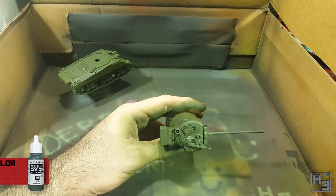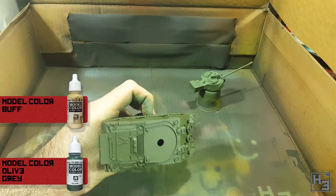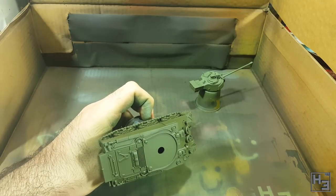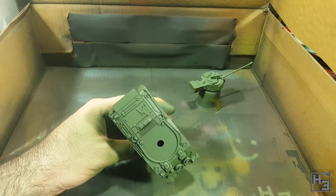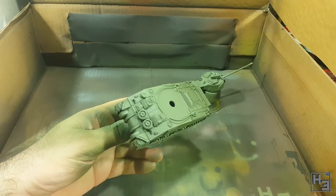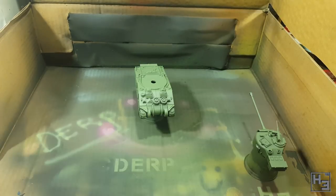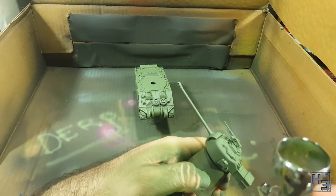After that I apply a highlight using a mix of roughly three quarters olive grey and one quarter Model Colour buff. I think it looks better to lighten most colours with buff rather than white. I spray this highlight mostly from above and very slightly to the sides. I try not to go too heavy with it, but I think maybe I did go a little overboard. I then add a further highlight using the same two colours, this time mixed roughly fifty-fifty.